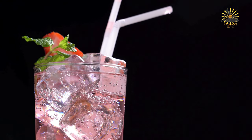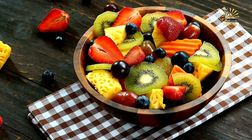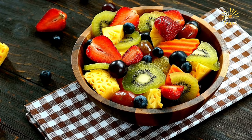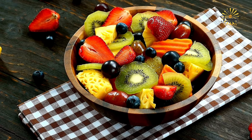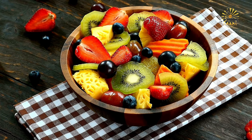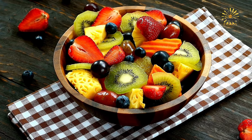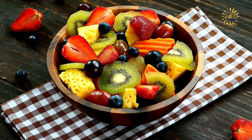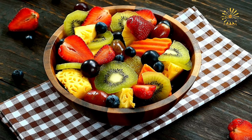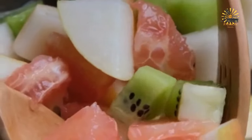Instructions. Prepare the fruits: wash all the fruits thoroughly under cold water. Cut larger fruits like pineapple, mango, and melon into bite-sized pieces. Remove stems, seeds, and pits as needed. If using bananas, slice them just before serving to prevent browning. Combine all the prepared fruits in a large mixing bowl and mix gently to distribute the fruits evenly.